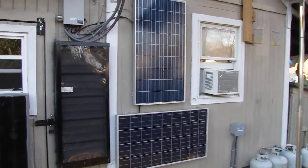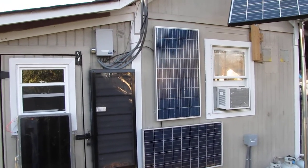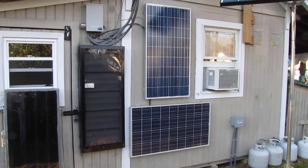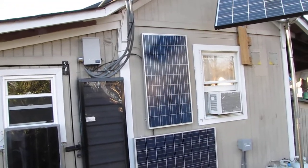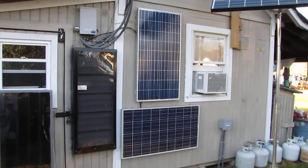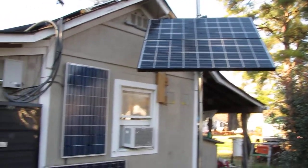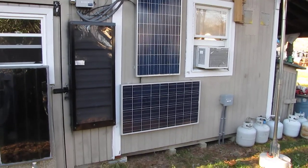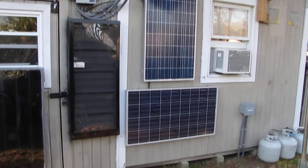Hey y'all, real quick video of what I did with my other UL solar panels — the ones they let me keep. I mounted them on the wall and they were putting out some amps today. It's almost four o'clock in the afternoon and they're still getting sun, and this is December the first. They get sun from sunrise till this time of year, so we get good wintertime panels.